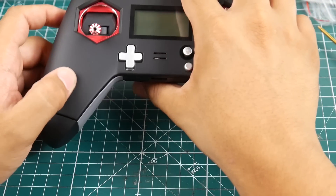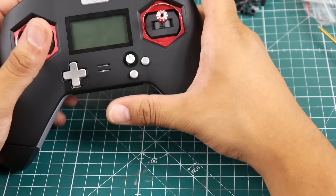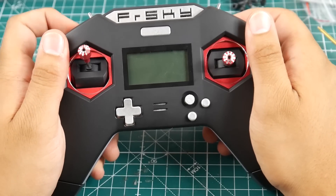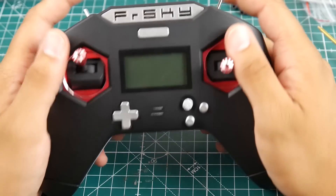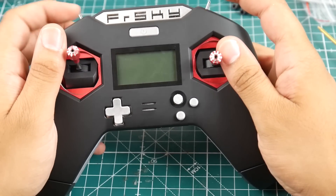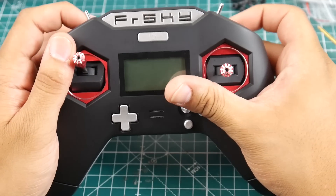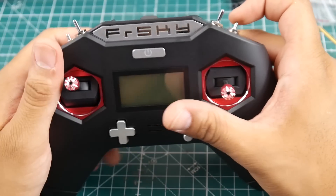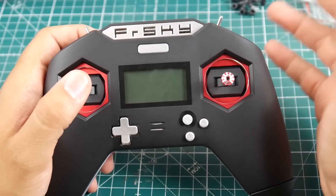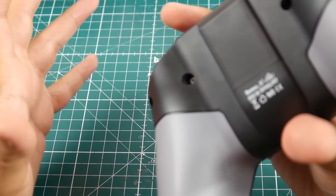I'm thinking about making the transition from the Horus X10 because it's so big and heavy, and I can't get full deflection. This X-Lite is just gorgeous. I do wish it had a momentary switch for a buzzer, but you do have three-position and two-position switches available. I'm planning: one for arming, one for flight modes, one for turtle mode or flip-after-crash — that kind of setup.